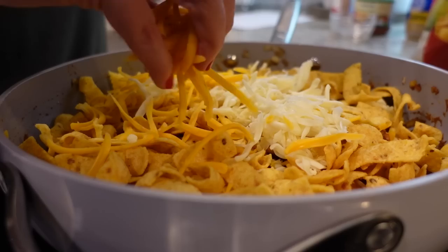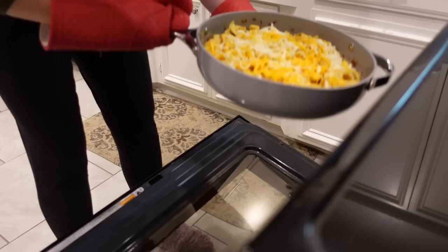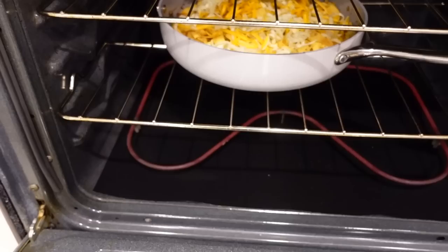If you make your Frito pie differently, let me know in the comments how you do it. That's one of the most beautiful things about cooking — you can make it to your liking. This is just going to go in the oven for about 10 minutes, just to make sure all the cheese is good and melted.